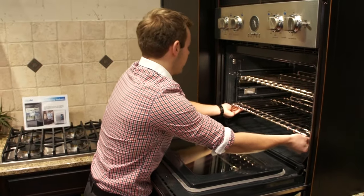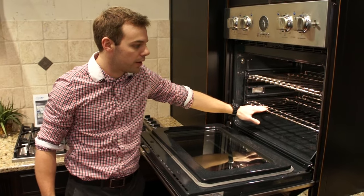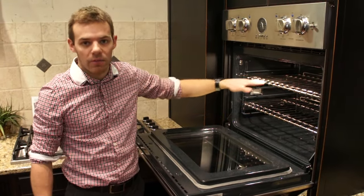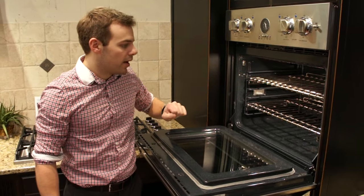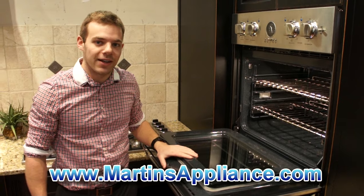So typically you'll find it's easiest to put the glide rack on the lowest location if it only comes with one, because that's where most of your roaster pans are going to go, and then move the other racks — the simpler racks — as needed. There you have it. If you have any other questions you can go to our website www.martinappliance.com.